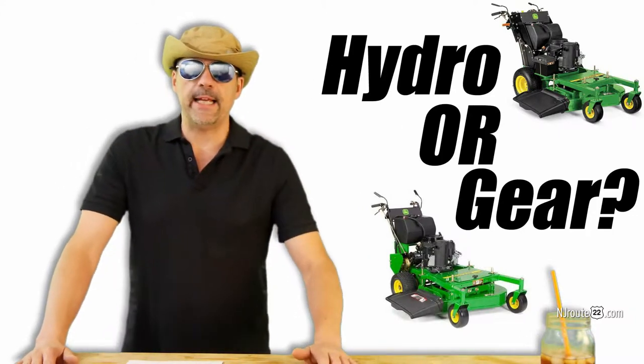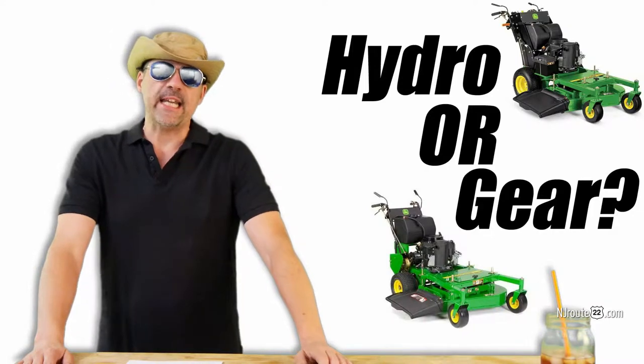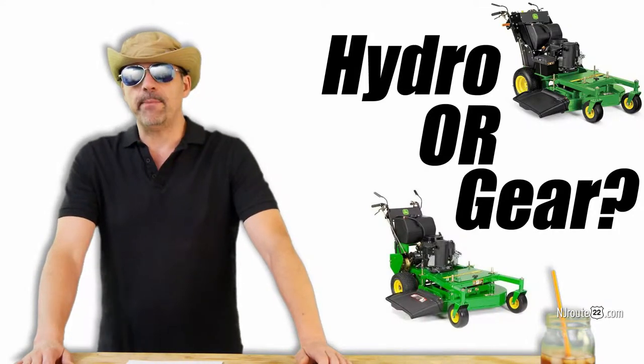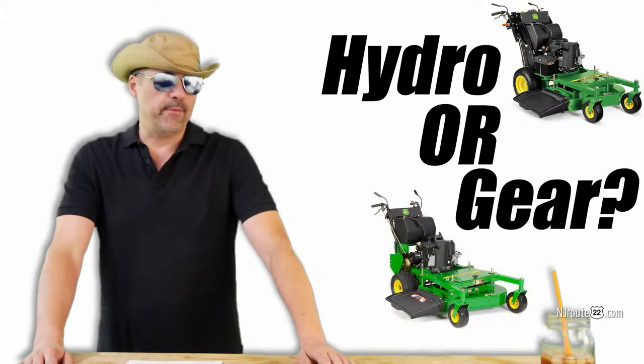So you're a homeowner thinking about getting a commercial walk-behind lawnmower for your property. Should you get a gear drive or a hydrostatic model? Well, if you don't feel like watching the whole video, here's my quick summary of my beliefs.